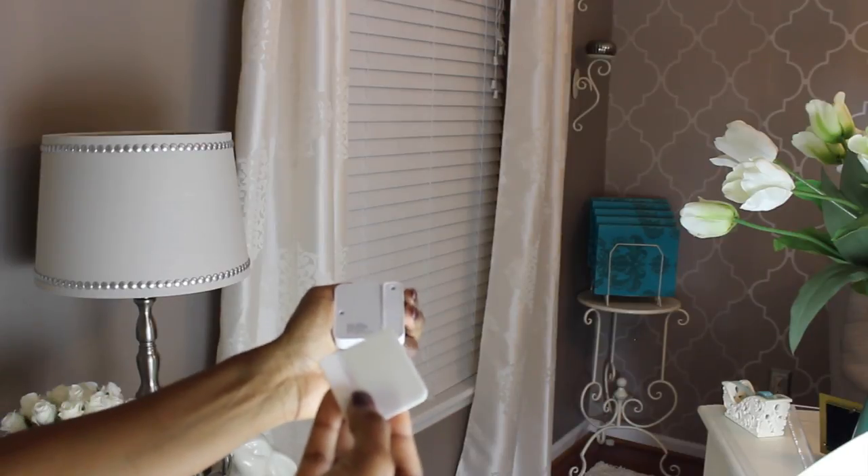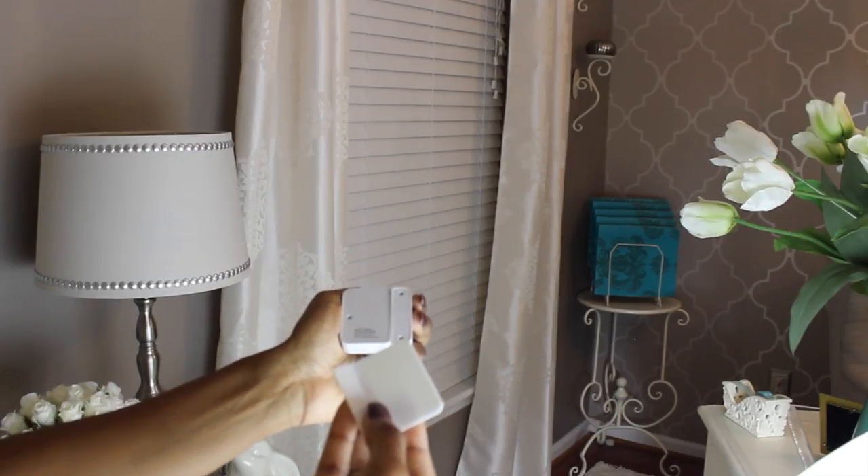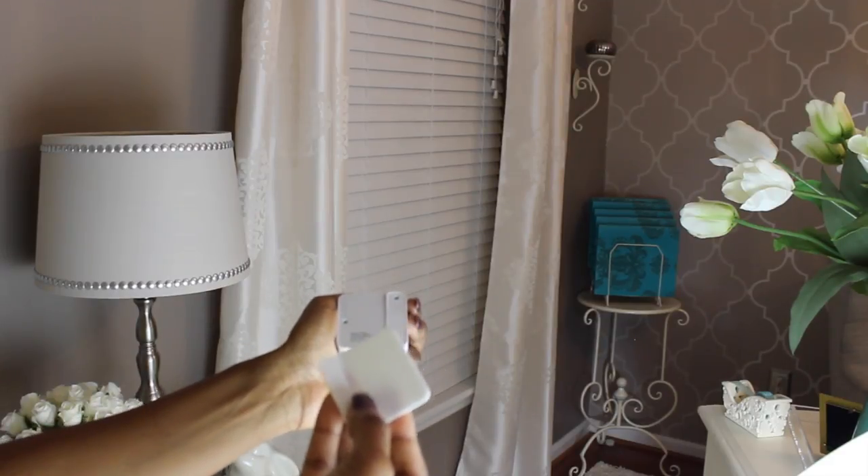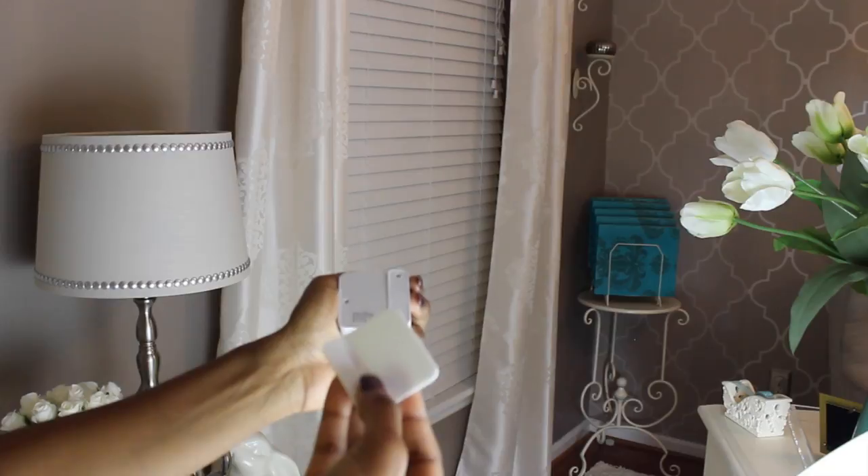It was so easy to install that I did it myself — I didn't let my husband do it, I did it. You basically are putting the sensors on your doors and windows where you choose to put them. Again, you can buy additional pieces if you need more sensors. So easy to do.